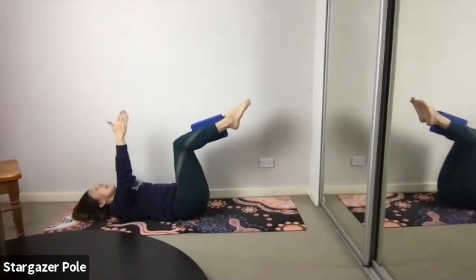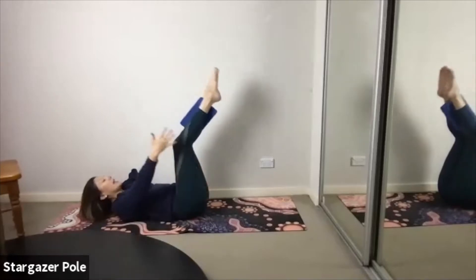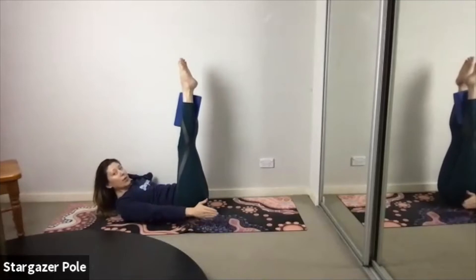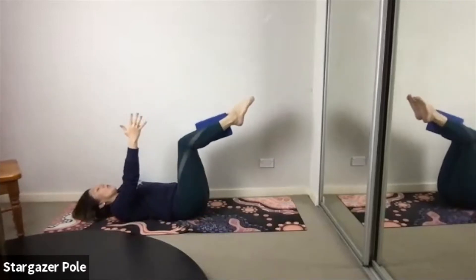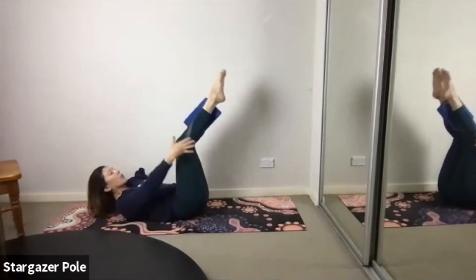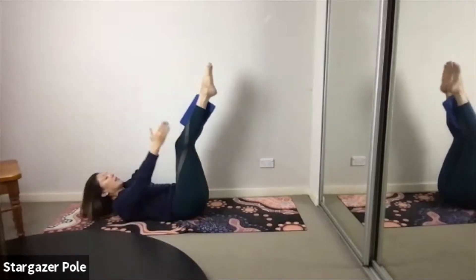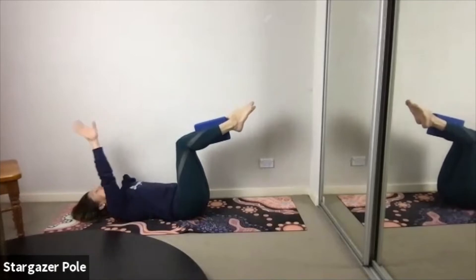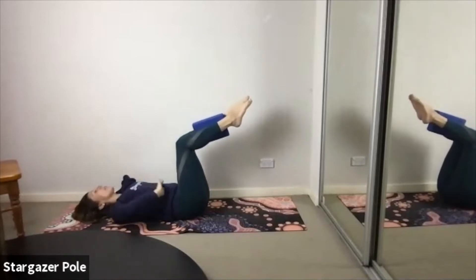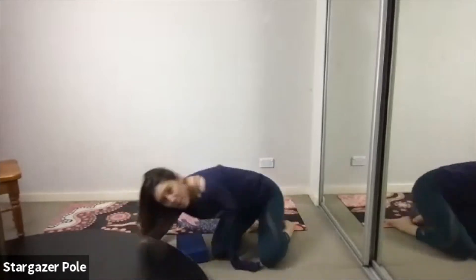Let's add the legs. As we exhale, curl and sweep, take those toes as close to the ceiling as you can, keeping the hips down on the ground. Inhale, take it back to your tabletop position. Exhale, curl up, squeeze and extend. Inhale, roll down, carefully bend. Keep going — really focus on the shoulders staying down and back, feeling the backs of the hips connected to the mat. Pelvic floor rising, ribcage descending. Three more and I'm coming to look at you.